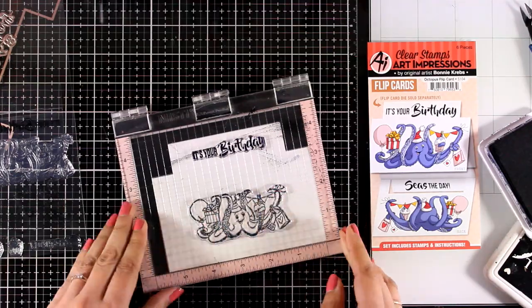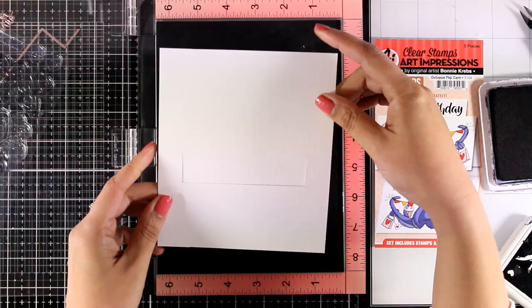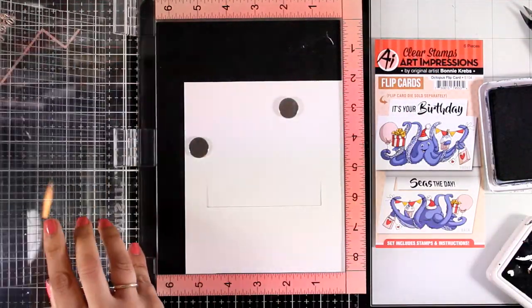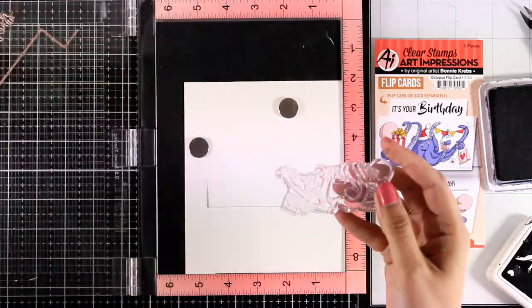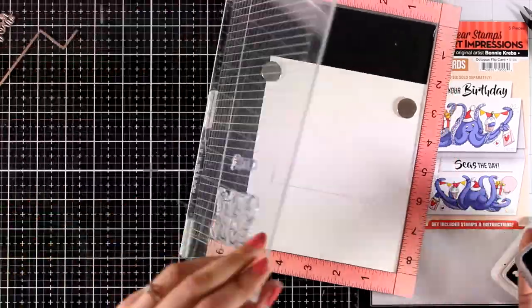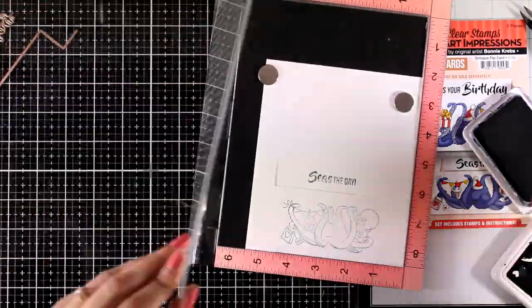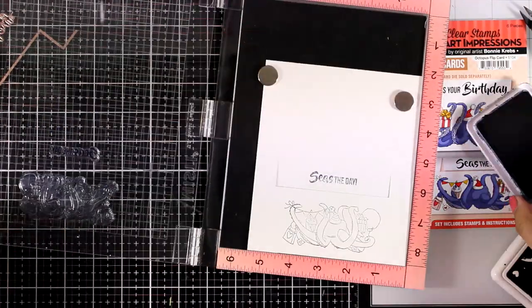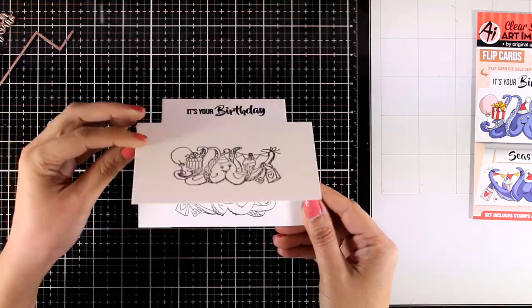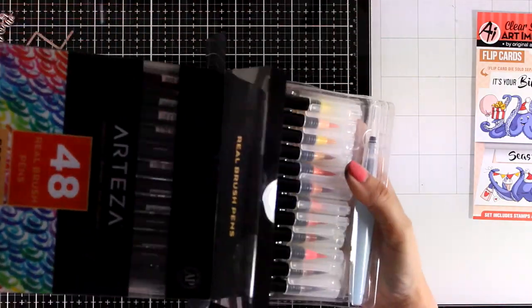I'm going to keep stamping until I'm happy with the outcome. Here is what I have at the front, and now on the inside I'm going to stamp the other octopus as well as the other sentiment. This time I'm going to get a better impression at the first stamping since this is the smooth side of the watercolor paper. Here is how it works — the front and the inside — and now I'm going to do all the coloring.